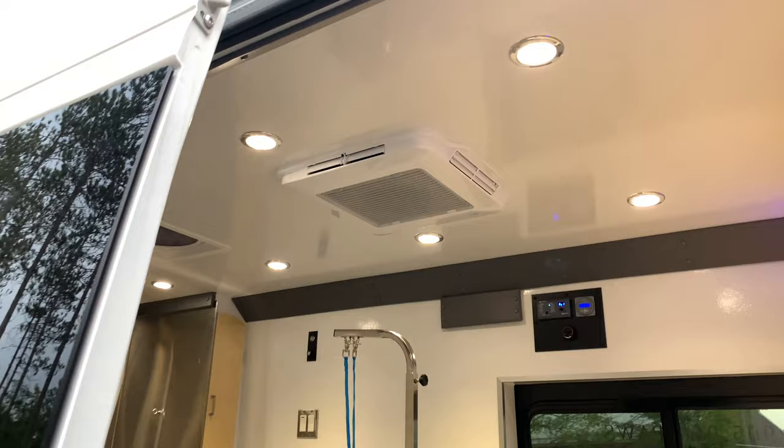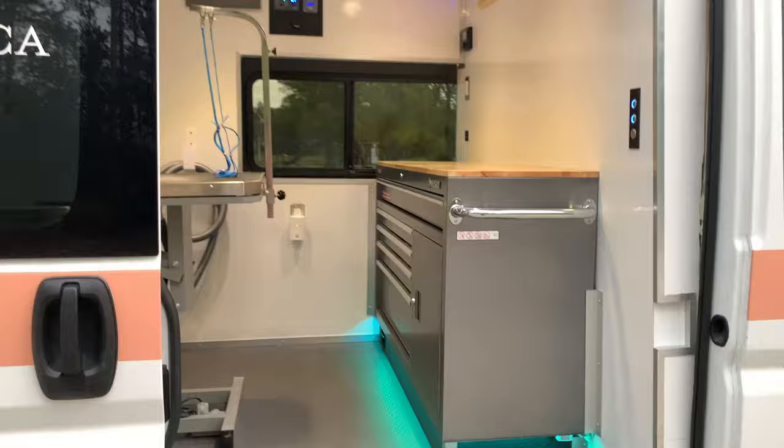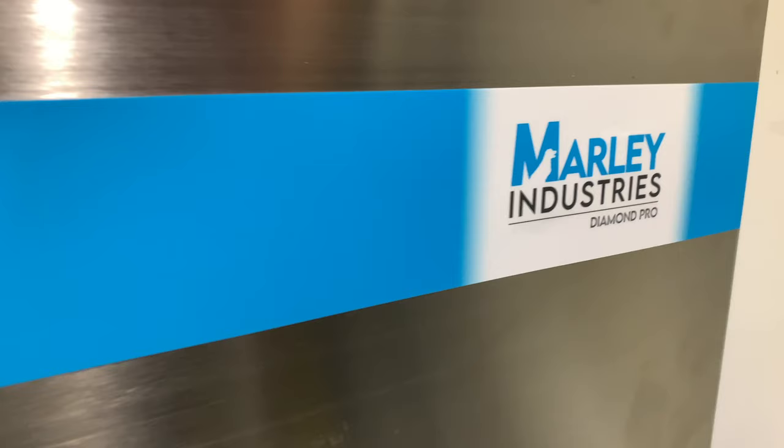From the accent lighting to the custom cabinetry, we have thought of it all. The space features storage both front and aft of the cabin. This layout allows more space to work around the grooming table comfortably.